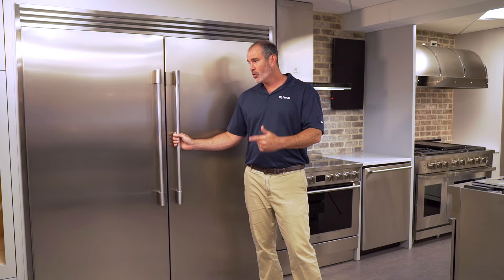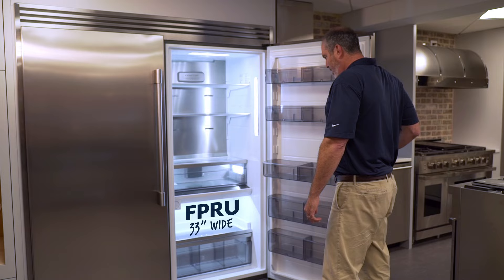Hey guys, it's Al from Just Ask Al. So here they are, the Frigidaire Twins. I know a lot of you waited a year for these. Let me go over them quickly — I have them here on the showroom floor.